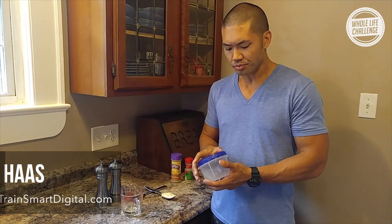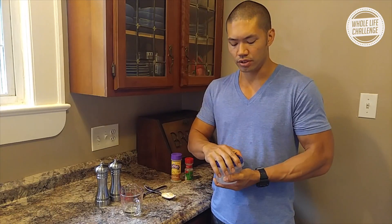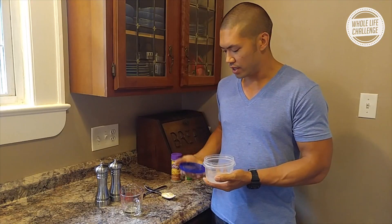Hey, it's Peter from TrainSmart Digital. I'm here making a salad dressing for my lunch and I'll show you how to do all of that. The only equipment you'll need is a container with a screw-on lid. I'm going to go ahead and dump out the water that I was using to rinse it out.